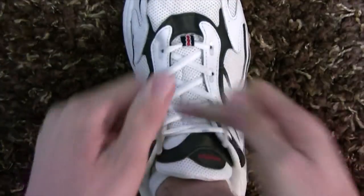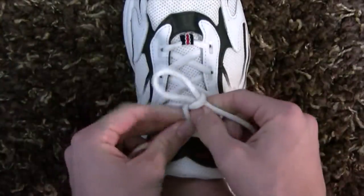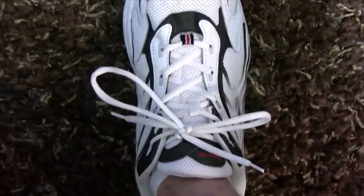See, this is the normal way you tie your shoes. Under, over, loop, around, through — bam, done.